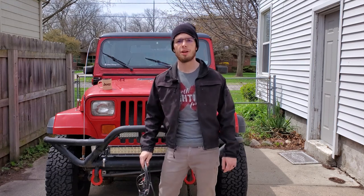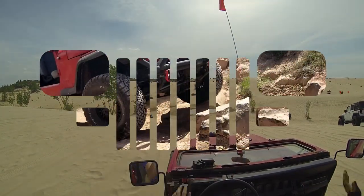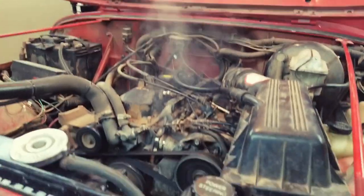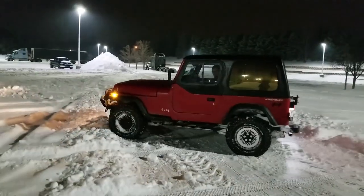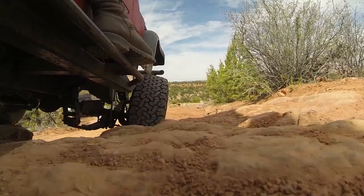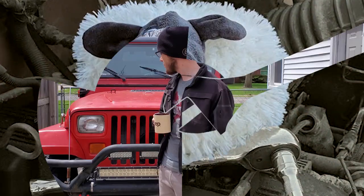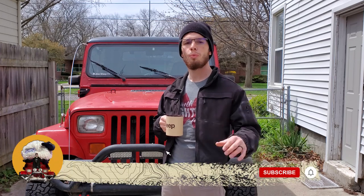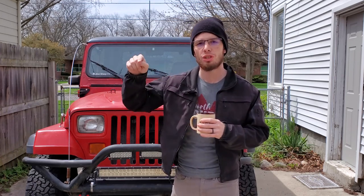Welcome to Jeep Jeep TV. Today we're talking about fuel injection. When the mighty YJ showed up on the Jeep scene, one of the main things that it brought with it was fuel injection.